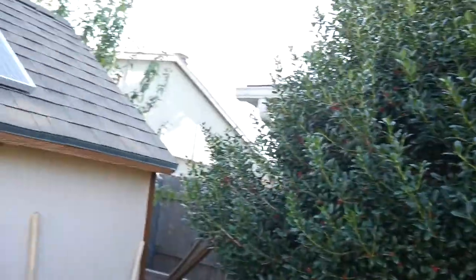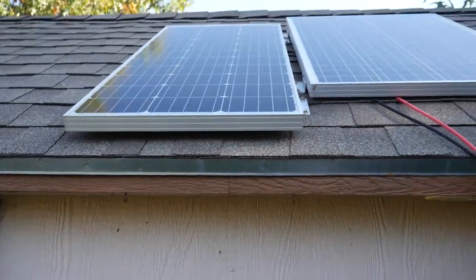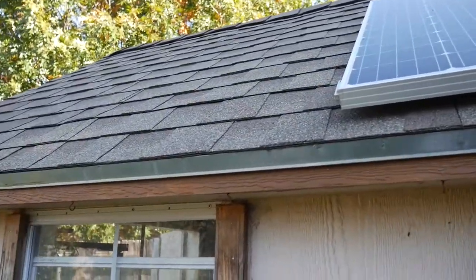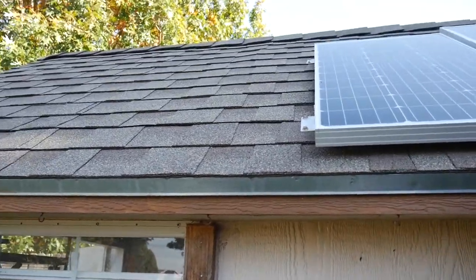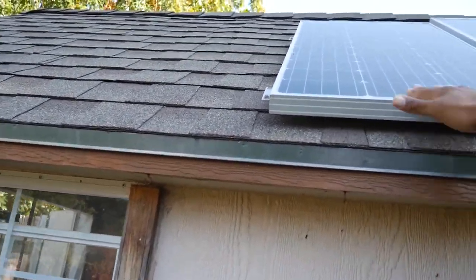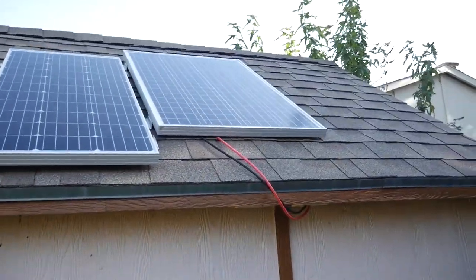Before, I had one polycrystalline 100-watt solar panel. Since then I needed some more watts in the shed, so I added another 100-watt — instead of polycrystalline, I added a monocrystalline, and this is better for low-light conditions. So I have 200 watts going inside my shed now.